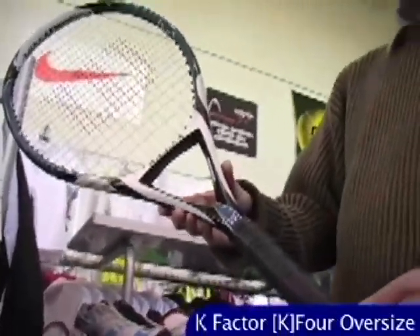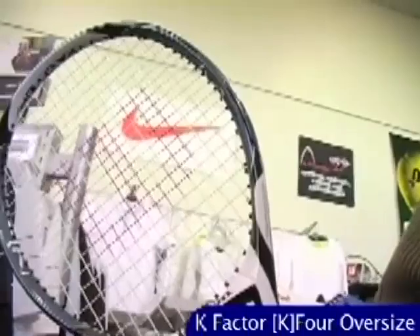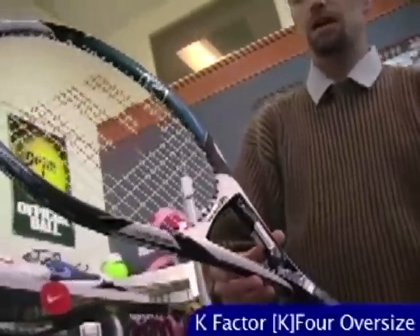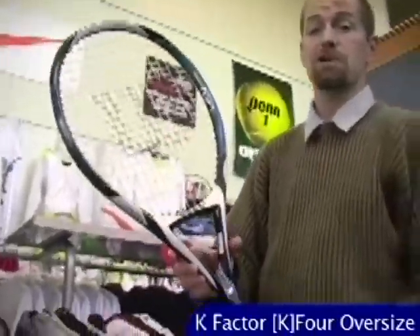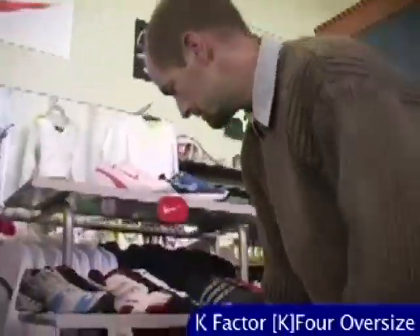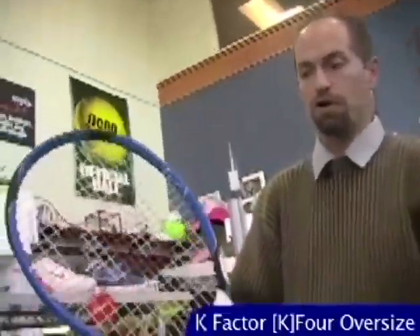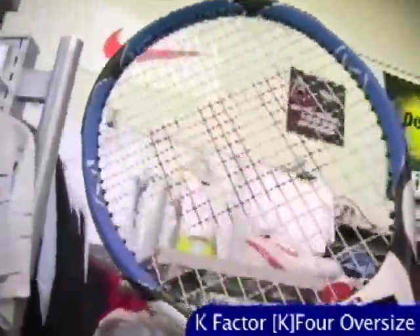A really nice control-oriented racket — a great choice for a 3.5 player. Here we have the K-4 Oversize. Wilson have really revamped the 4 series of rackets. This one does have the connector at 3 and 9, so you get that comfort in the sweet spot. It's also got the compact center, lots of control, excellent spin, and a nice maneuverable stick — a really good stick for an intermediate player looking for a little extra pop and spin on their shots.